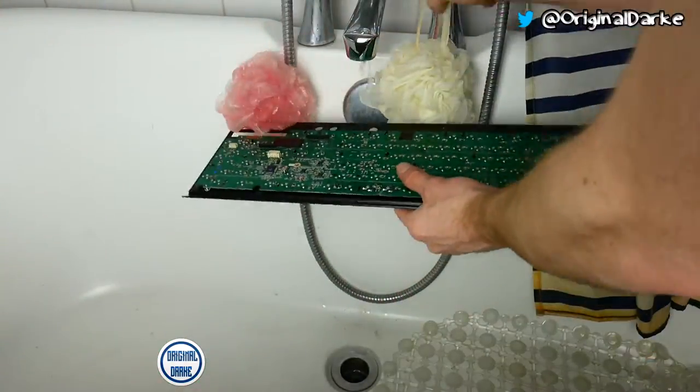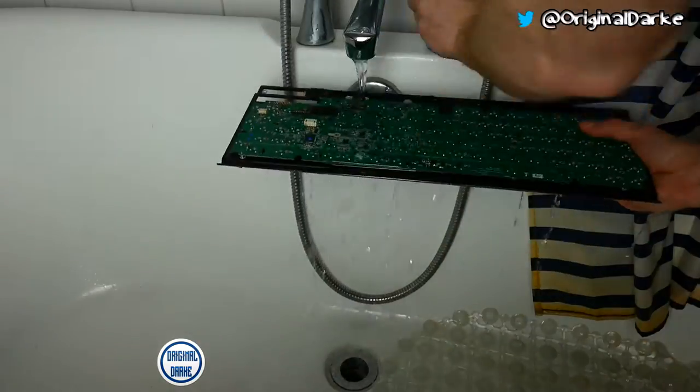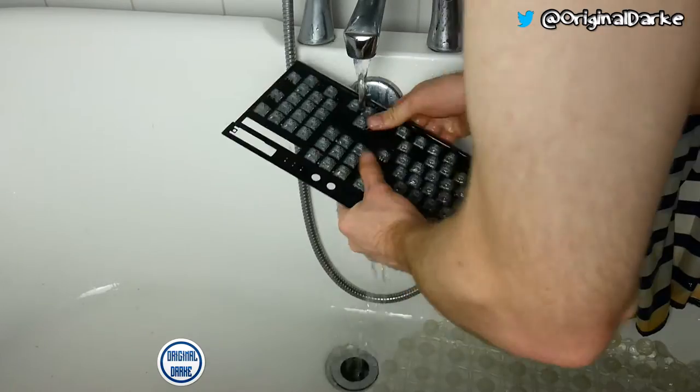Just a quick disclaimer: I would not do this at home, I don't recommend it. Only do it if you want to, and you have no last resort. I don't recommend you do this either way — don't try this at home.